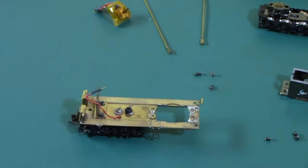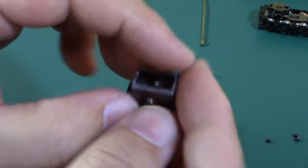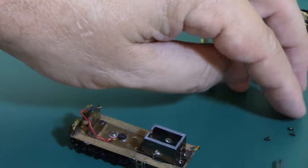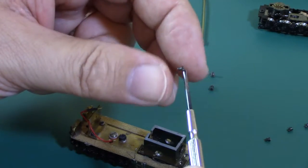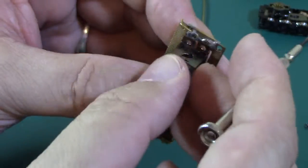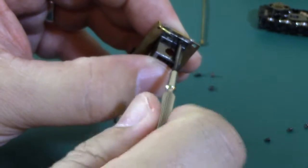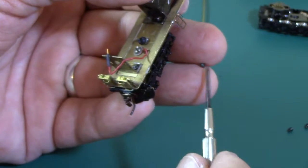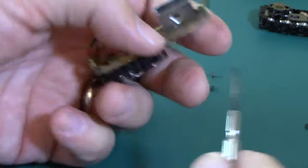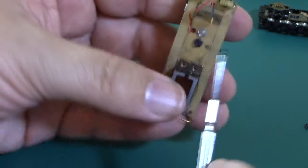Next step is the gearbox. The gearbox has two parts but there's a slot — the slot goes toward the motor. I can go ahead and insert the screws; don't need to tighten them much at this time, just snug them down.